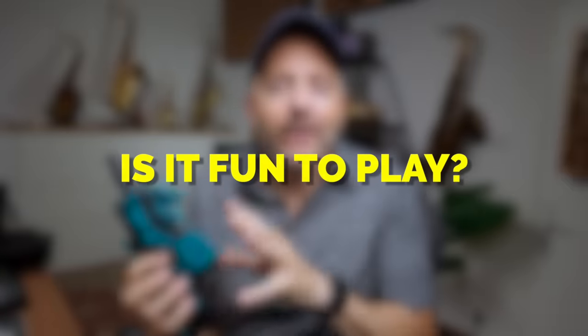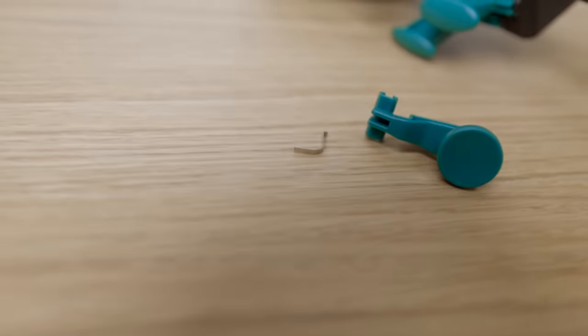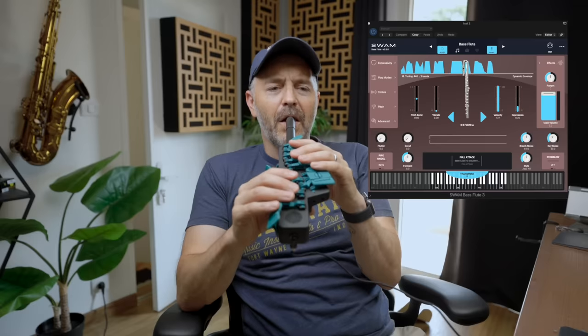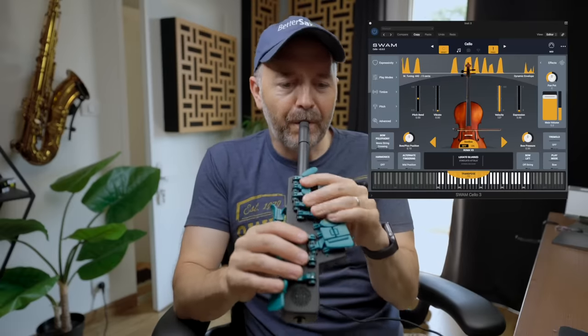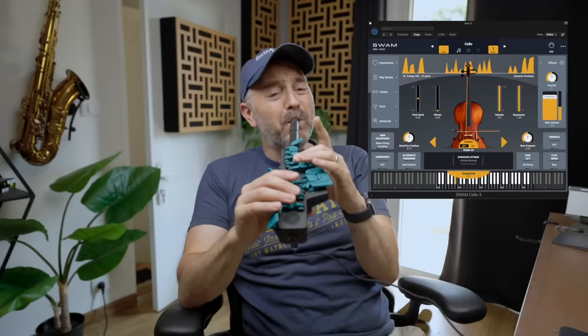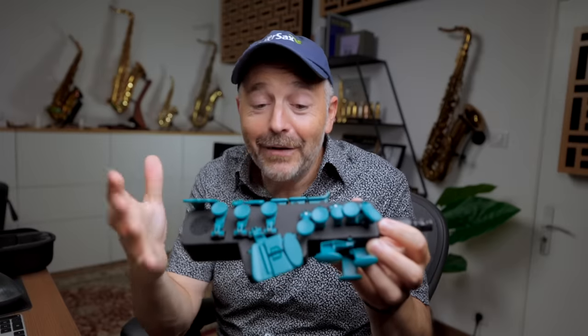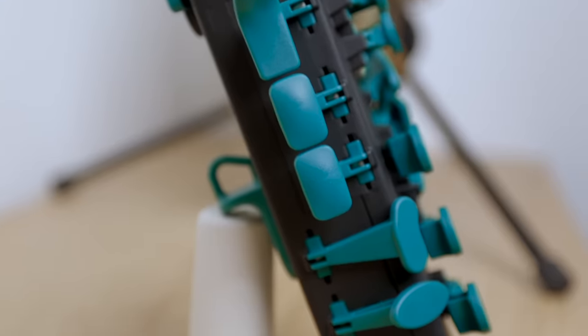When judging any instrument, my most important criteria is: is it fun to play? Does the instrument make me want to continue playing music, or do I get frustrated and want to stop? Once I adjusted the spring tension and figured out how the app worked, I started to really enjoy working with the Travel Sax 2. Not in the same way I enjoy playing a real saxophone, of course — I mean, this thing looks like a toy. But I think that toy-like nature is part of the appeal. It's so small and cute and plasticky. Even though it is built entirely out of 3D printed plastic, it doesn't feel cheap or flimsy.